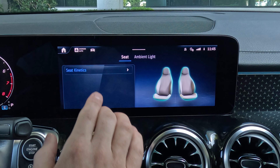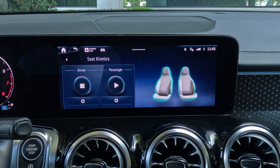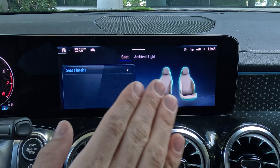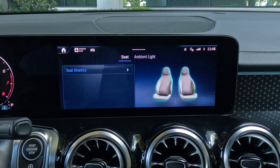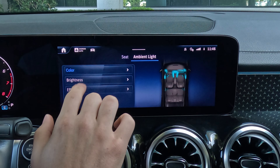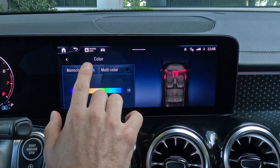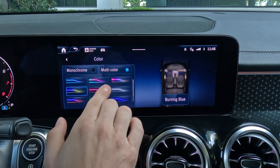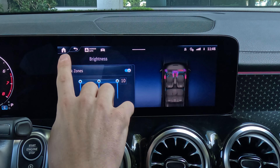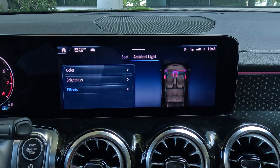Comfort screen — this is something you're going to want to see. You've got seat kinetic, so you can start some basic massage functionality using the lumbar and the base — it kind of just moves the seat around. Maybe if you're on a long road trip, you're going to want to use that to activate your muscles a little bit. Ambient light — Mercedes has some great ambient lighting here. You can choose from 64 different colors. I like using the multicolor screen, which rotates through some good colors — if it were nighttime, we'd see a lot of nice ambient light throughout the cabin.